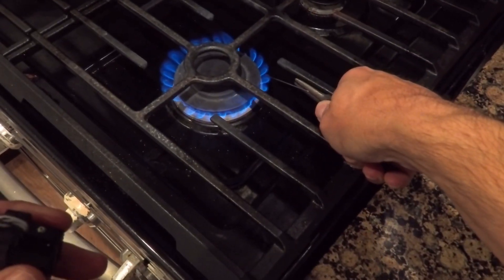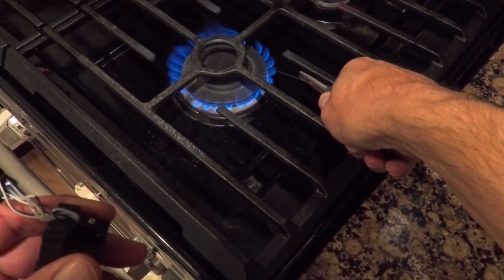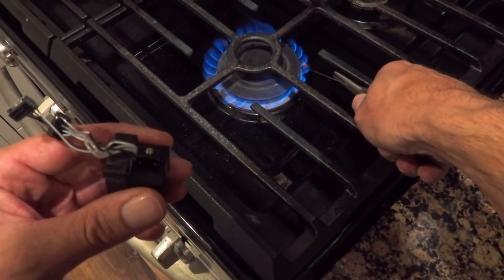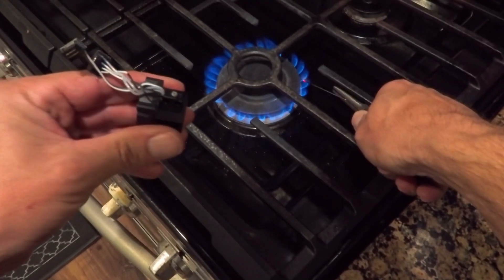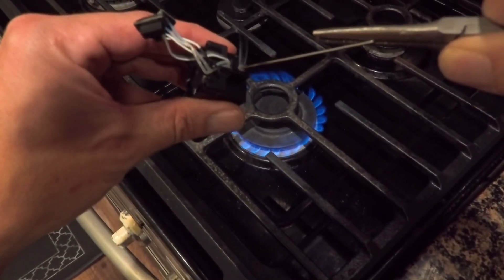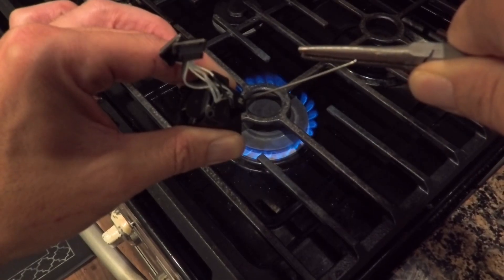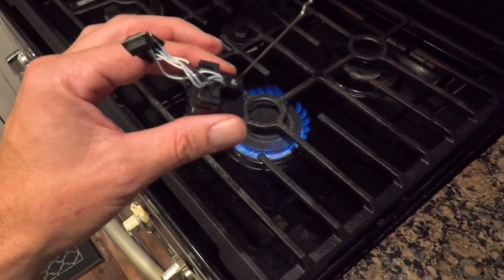All right, hold on — maybe I didn't get it in there far enough. It worked on the first one. Ready — straight in. All right, let that cool.